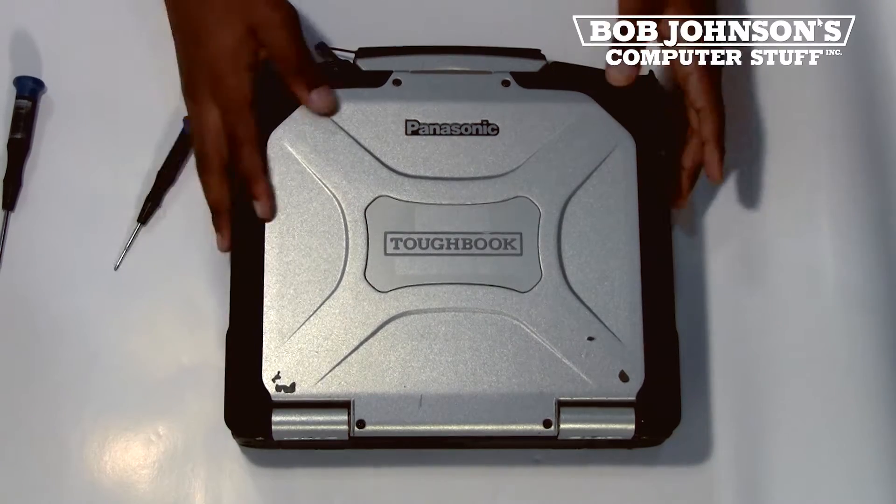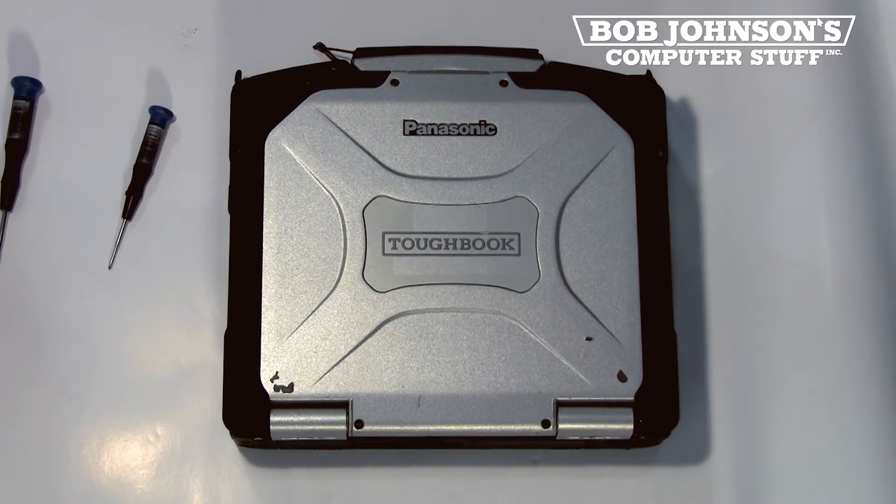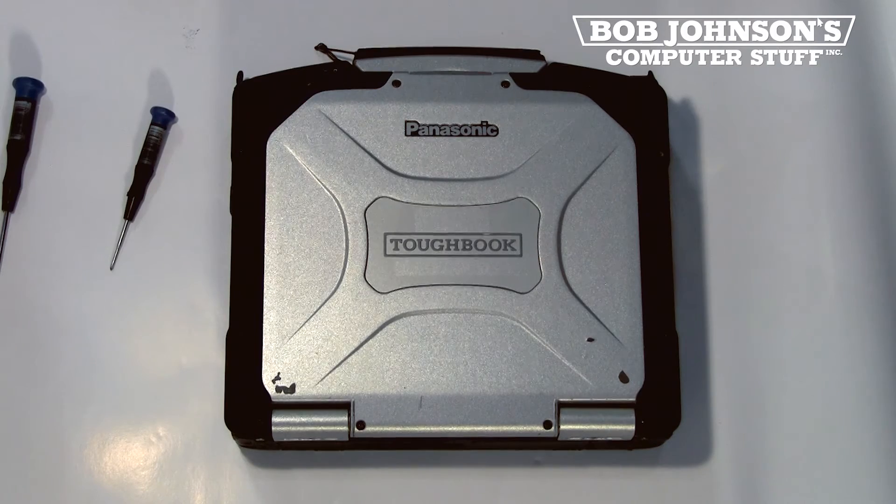Hello, I'm Solomon with Bob Johnson's Computer Stuff, Inc. Today's parts replacement is the Gobi 2000 card for the Panasonic Toughbook CF-30.